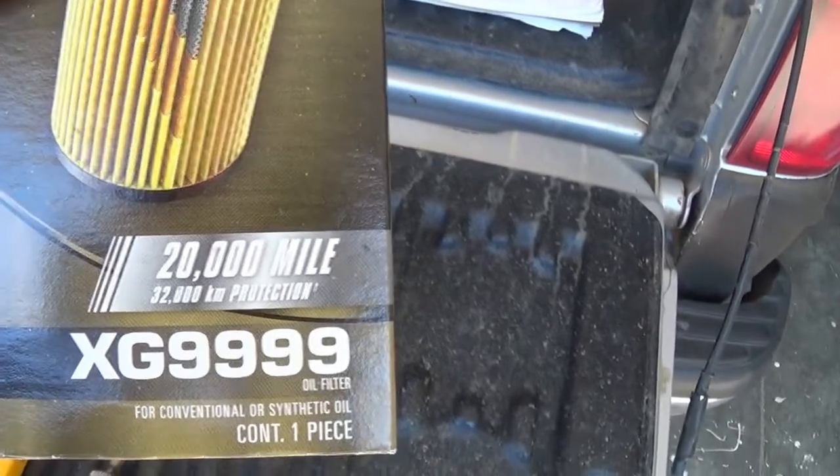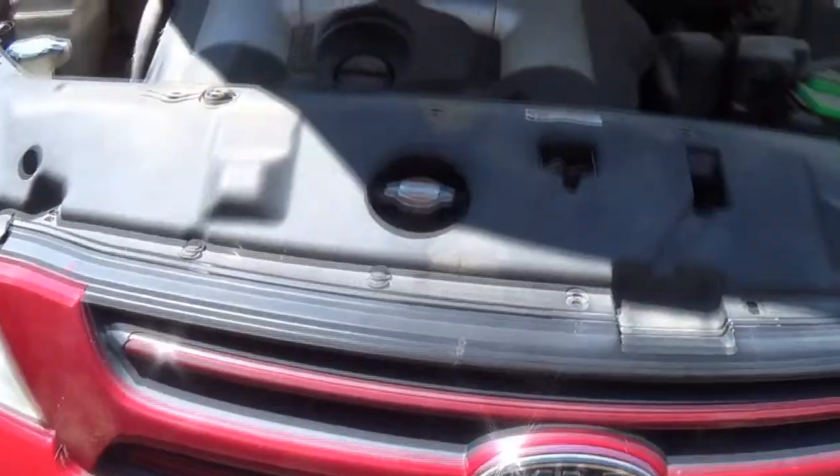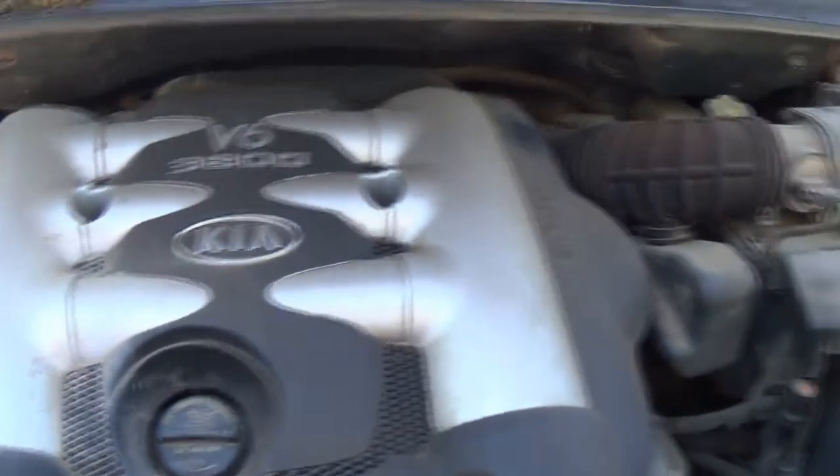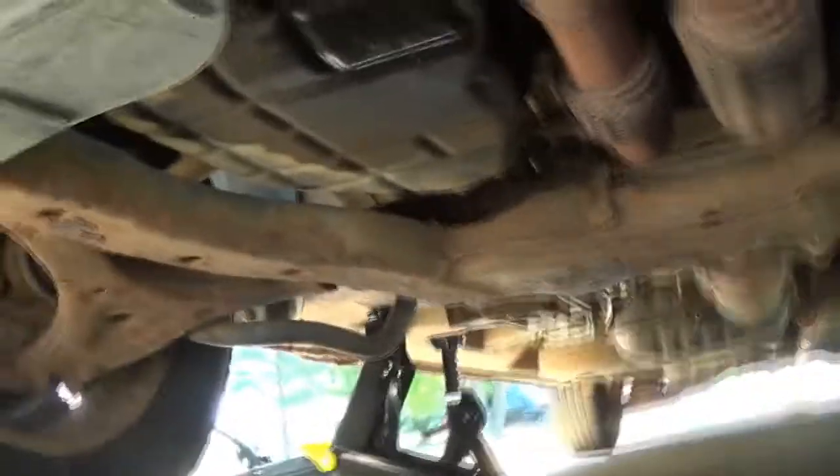Hopefully that's focusing. You need a 17 millimeter socket — it's fairly simple. You have to take this off to get to the filter. It's recommending 5w20, read it right here, 5w20. Unfortunately I thought I had a 5w20 but I have a 5w30, which is gonna be fine because this is well over 200,000 miles so it's burning a little oil.